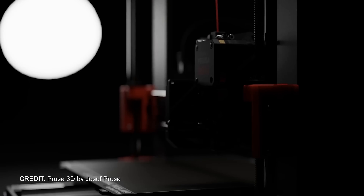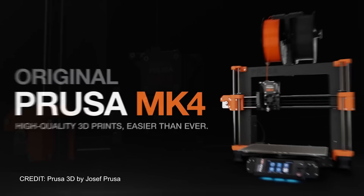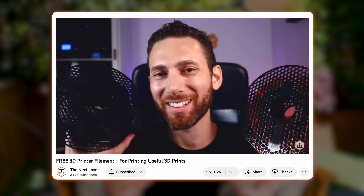It finally happened. After years of keeping us in the dark, Prusa finally released their next generation MK4 printer, to much fanfare. In this video, I want to share some of my own thoughts as someone who has very openly criticized Prusa in the not-so-distant past, and also as a long-time fan of theirs prior to that. So grab your popcorn and let's dive in.